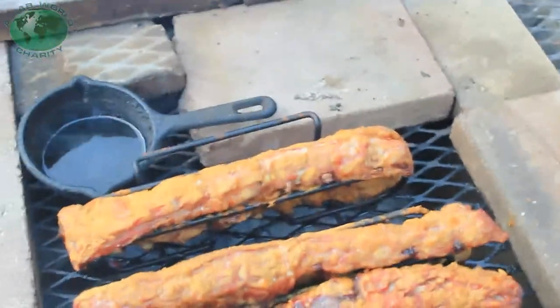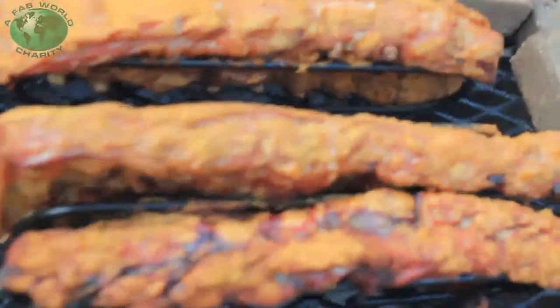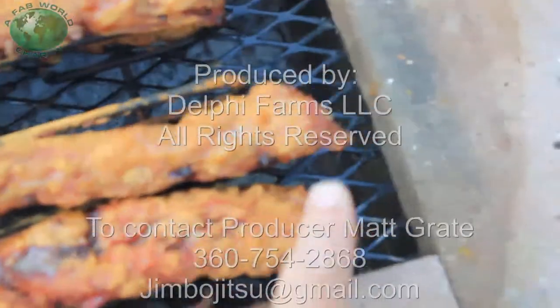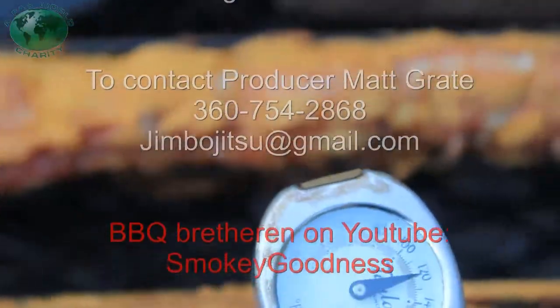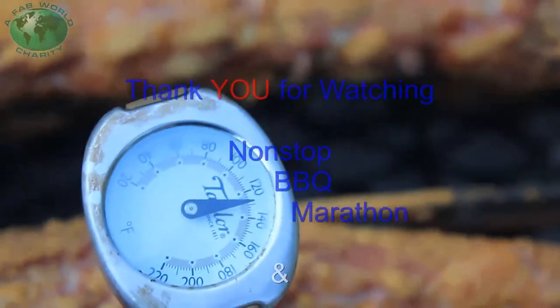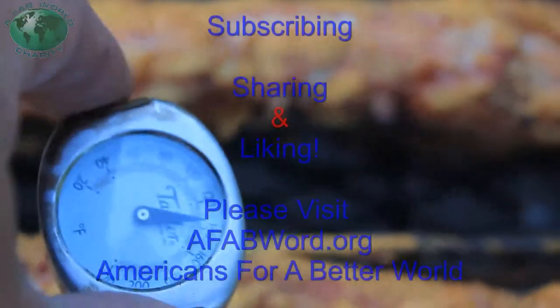I'm going to check the meat now. It's looking pretty good. Did you notice that I took the toothpicks out? I can tell you by how slow it's moving — it ain't done.